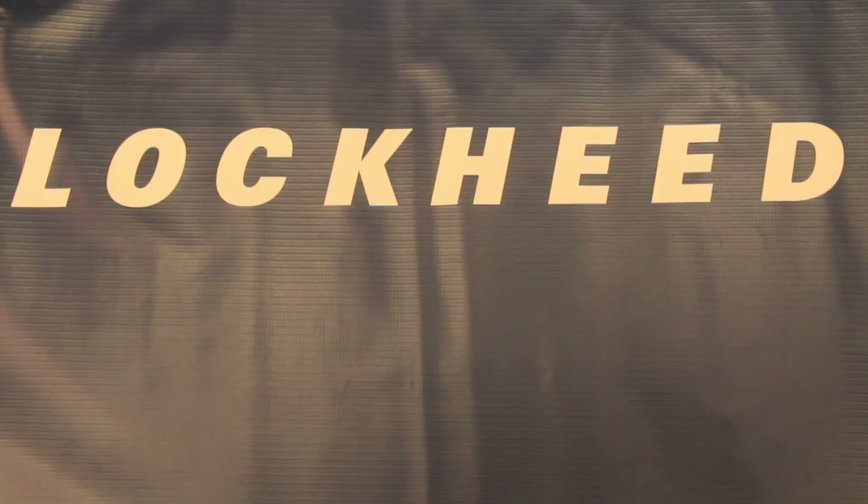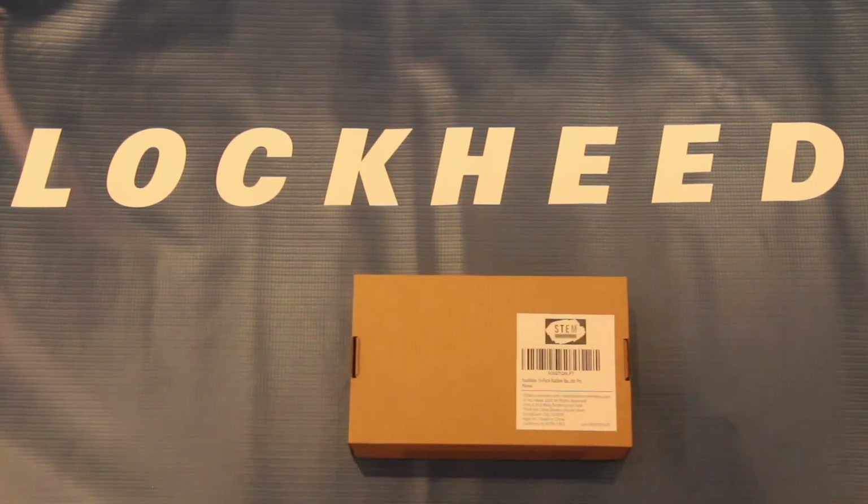There are two main ways that you can go about getting the materials you need for this experiment. You can either get each individual item online and at a grocery store, or you can just buy a kit like this one. This kit was made by STEM Inventions, and it has about a quantity of 10 of everything that you need. Lockheed Martin isn't affiliated with STEM Inventions — I just personally think it's a very easy buy at $20 on Amazon.com, and it gives you room to experiment multiple times, and if you have any siblings, it gives them room to experiment with you.